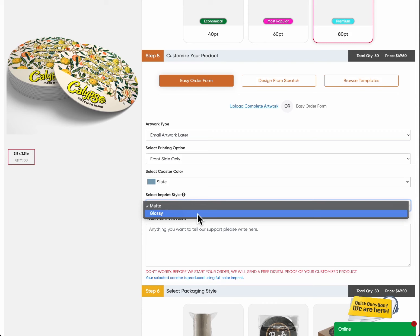Glossy: choose a glossy imprint style for a sleek and vibrant look. It's ideal for full color designs and provides excellent color restoration. While glossy coasters have slightly lower water absorption compared to matte, they offer a visually striking finish.